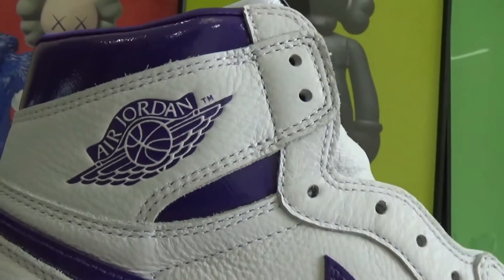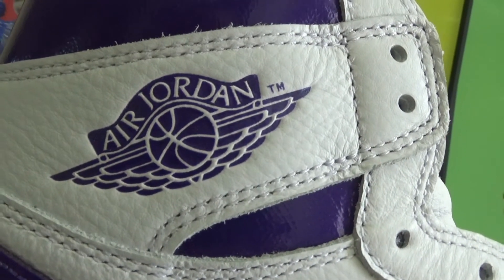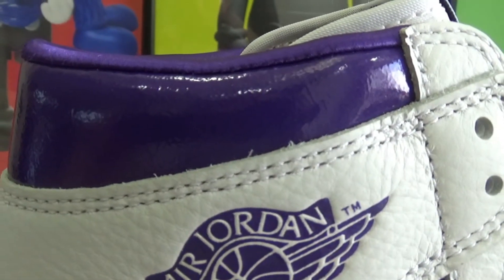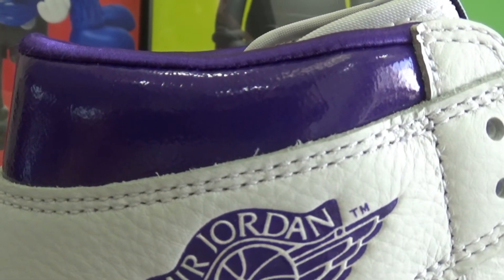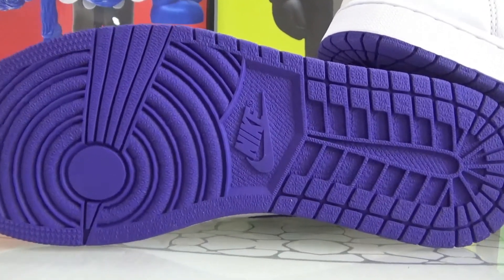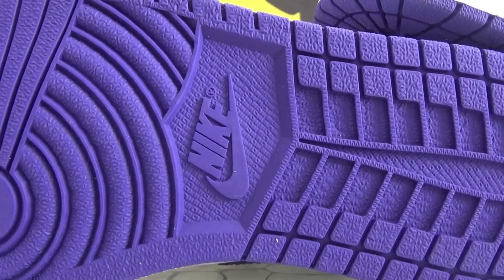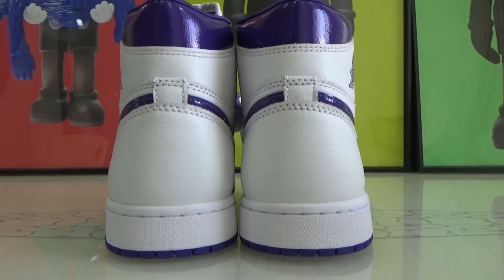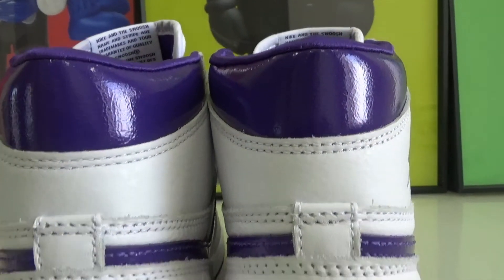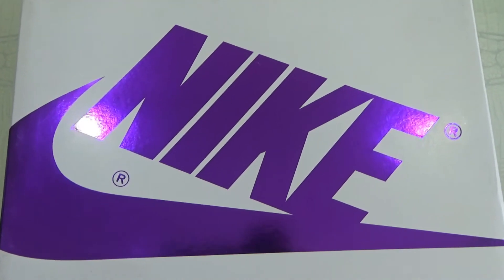Here is the Air Jordan wing logo in purple colored. This part is covered in shiny purple. The eyelet hole also is purple colored. There is Nike branding in the middle. Here is the back, we have this shiny purple Nike branding.